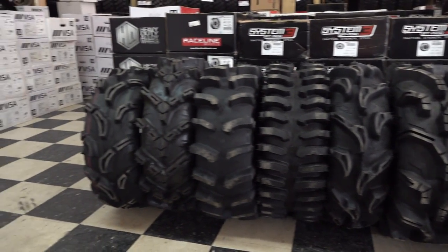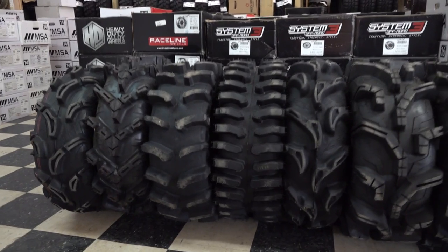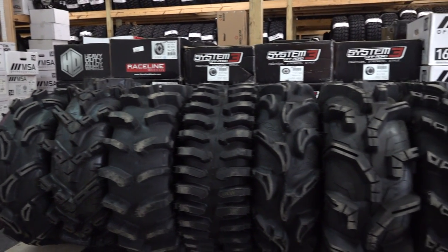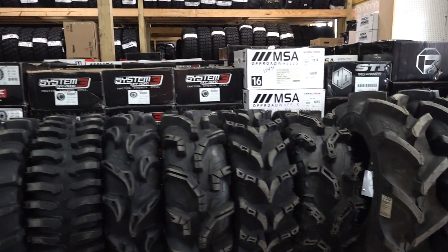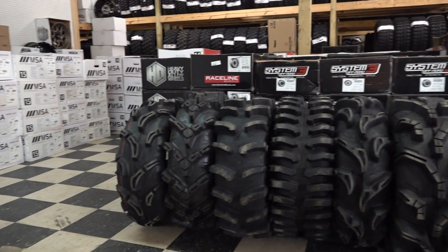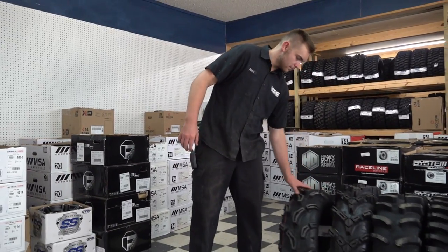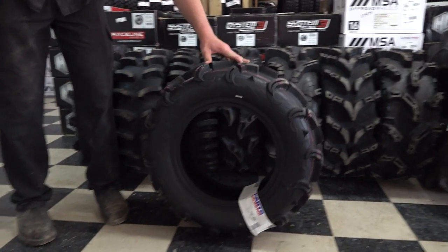Today we're primarily focusing on the 28-inch tire range, but we're actually here at Main Street Cycle, and they can get you just about any size that is made in any of these tires, and they have a ton of inventory here on site, but you can also call and order anything you want. So let's get right to it. We're going to start out with the Zilla, and David's going to help us out today — David's going to roll out this Zilla.